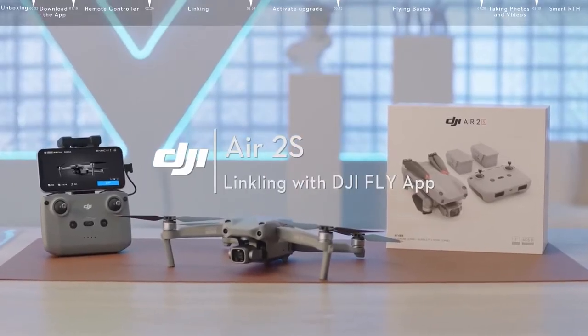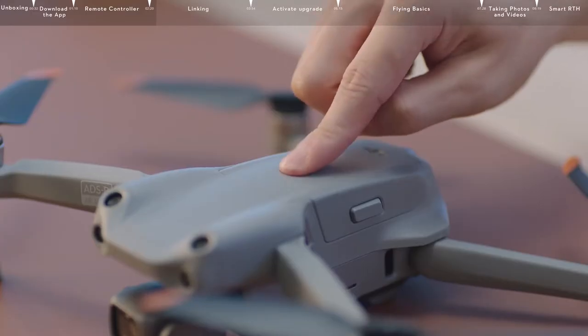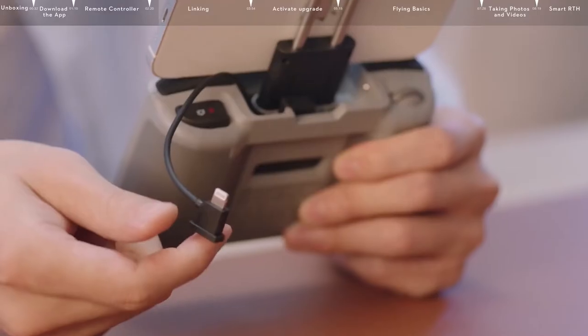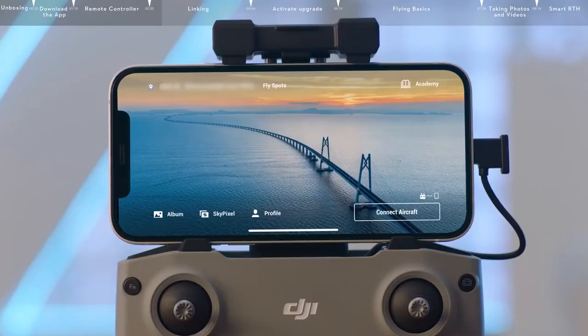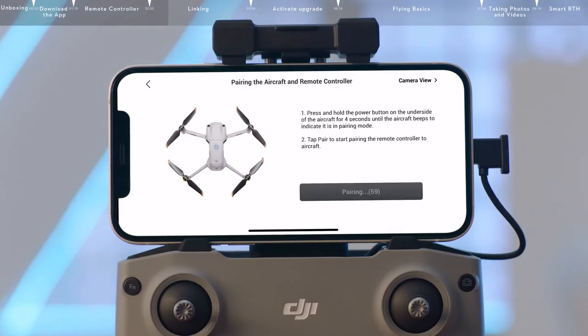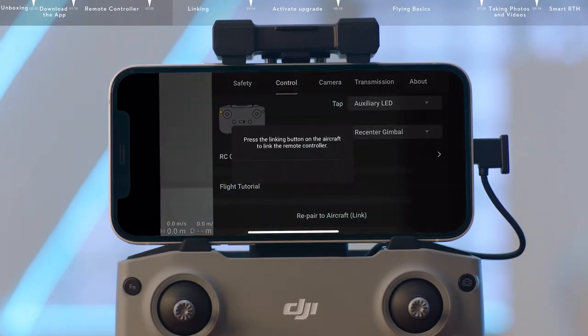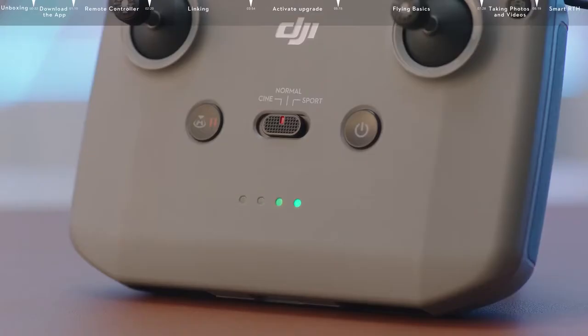You can use the DJI Fly app to link the aircraft with the remote controller. Power on the aircraft and connect your smartphone with the remote controller. Open the DJI Fly app, tap Connect Aircraft at the bottom right, and tap Camera View on the top right. Next, tap Settings, and then tap Connect to Aircraft at the bottom of the control screen. The linking process will start when the remote controller beeps and the battery indicator blinks in sequence.